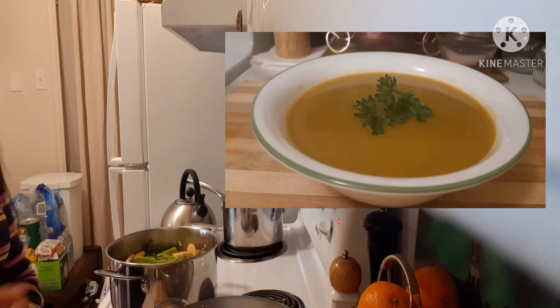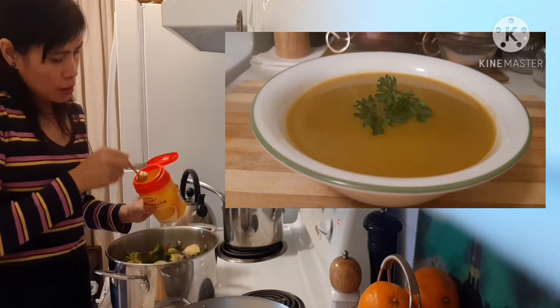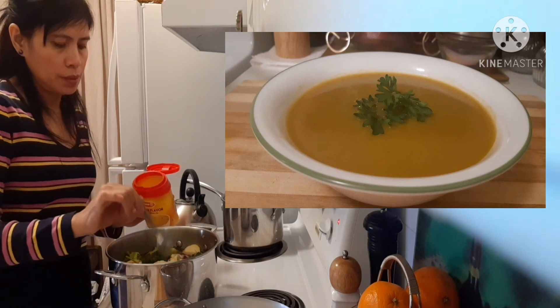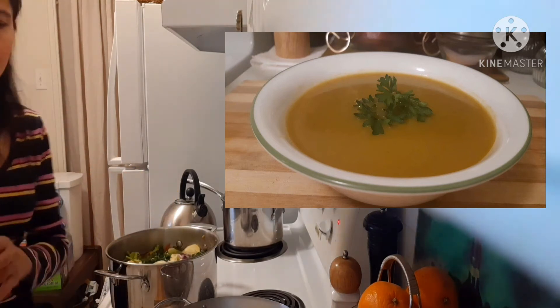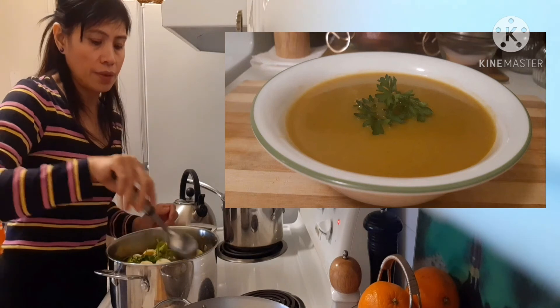One teaspoon of salt. Now we're gonna put one teaspoon chicken powder. Just add everything.